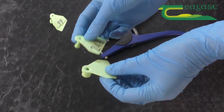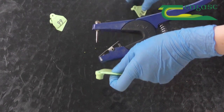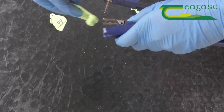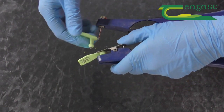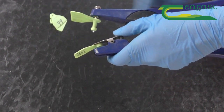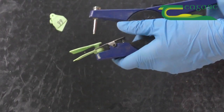Preparation is vital to ensure tagging causes minimal stress to staff and the animal. The tags should be of suitable size and type for the animal and clearly labelled with the unique identification number in advance. As there are slight differences between tags, it is very important to use the correct tagger compatible with the type of tag being used.